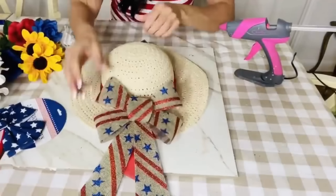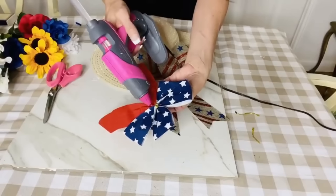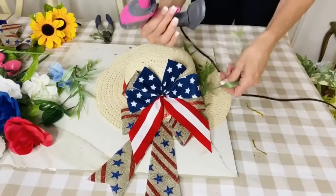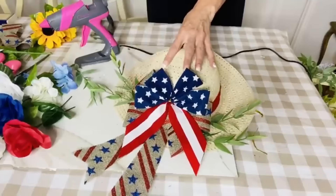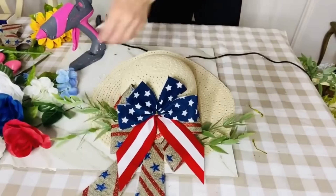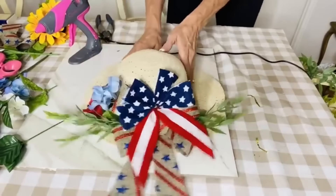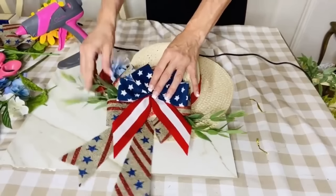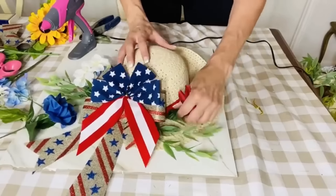For the next Dollar Tree DIY, I want to create a super adorable 4th of July festive hat. I'm taking a hat from Dollar Tree and an oversized bow from Dollar Tree and layering on another bow — a totally Dollar Tree craft. I'm popping in some greenery on either side of the hat; the greenery came from a Michaels garland that I cut apart for more bang for your buck. I also added Dollar Tree roses to fluff it out — this would be super fun in place of a wreath on your front door. I'm adding white hydrangeas, blue hydrangeas, and more pretty florals.